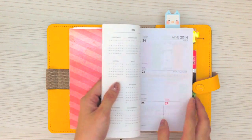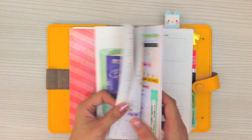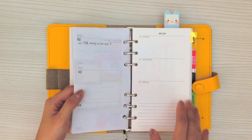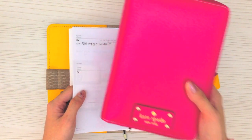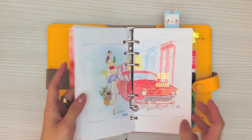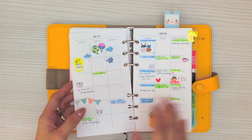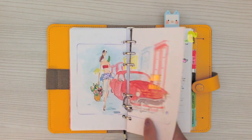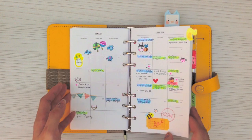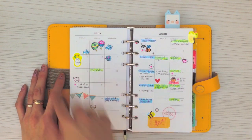You can see that I'm still using my Kate Spade and Kiki K inserts. The very first planner I used was the Kiki K planner, so I actually use their inserts until May. Then I got my pink Kate Spade and started using the Kate Spade inserts from June onwards. The month on two pages is followed by the week on two pages, so you look at the month then flip it over and see the week on two pages.